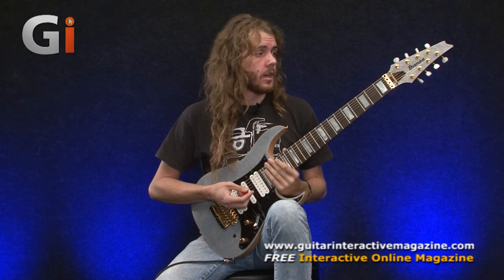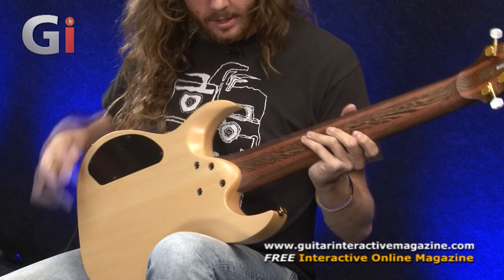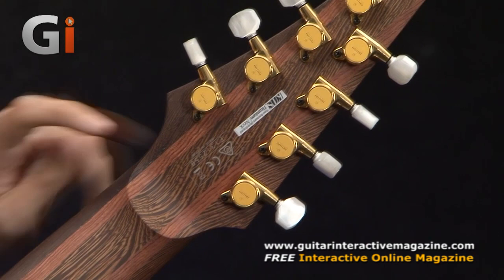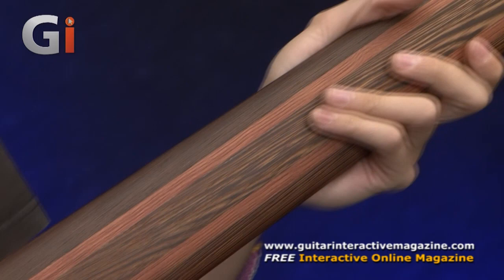I'm just going to turn it over now so you can see what the back looks like. You can see the different woods in the neck, all entwined there. It sounds really nice with the DiMazio Ionizer pickups. It's got titanium reinforcement, so it's a really solid, sturdy neck. Also the horn here has been cut away slightly so you can get better access to the higher frets.